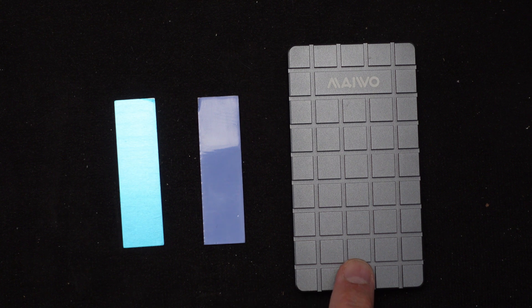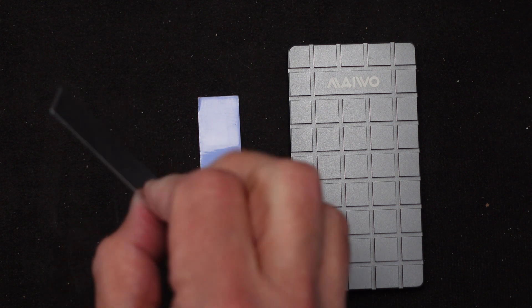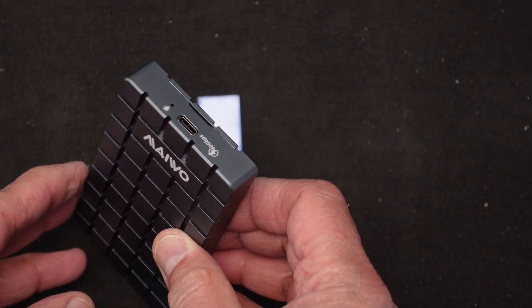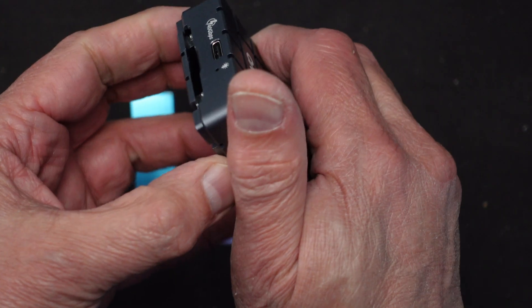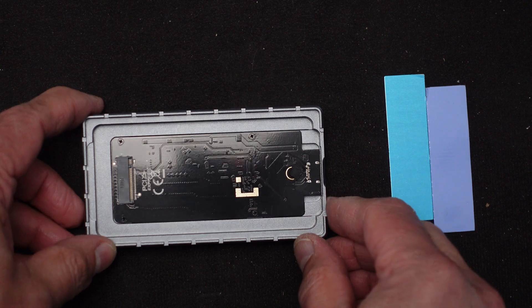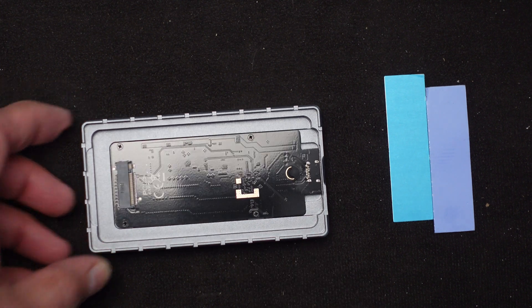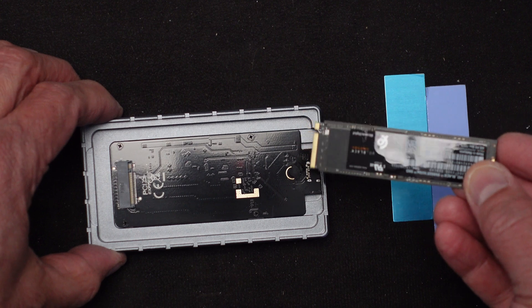Let's go ahead and try it out. Here we go — we've got the M.2 enclosure laid out. It came with a single thermal pad, although the instructions showed two thermal pads and one piece of metal that looks like aluminum, with a coating that can be removed on one side. We have to first pop this open — I can use a screwdriver or my nail — and it popped right out. Inside we have the socket and a little rubber screw. There's a packet with an extra one. Here's my Western Digital Black two-terabyte high-speed drive — let's get this in here.